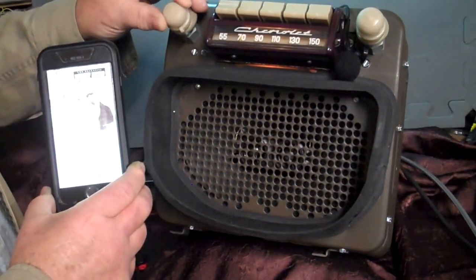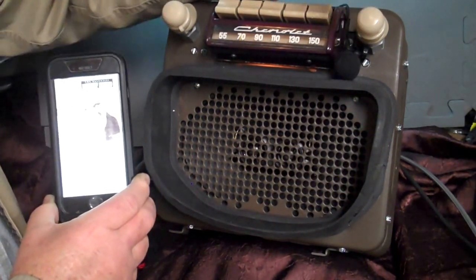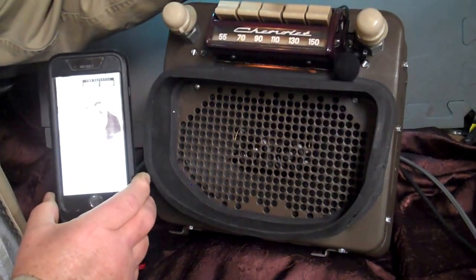Phone call comes in — the music will die. You'll hear it ringing. Just take the tuning knob, turn it up once, one click up. It'll answer the call and you can talk. Turn your volume up so you can hear.